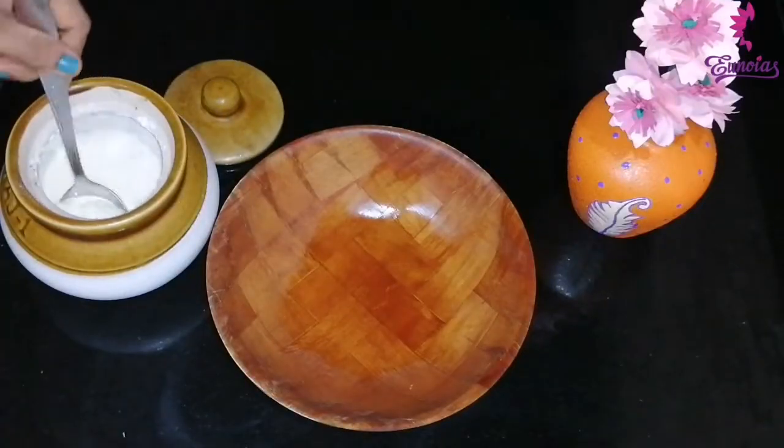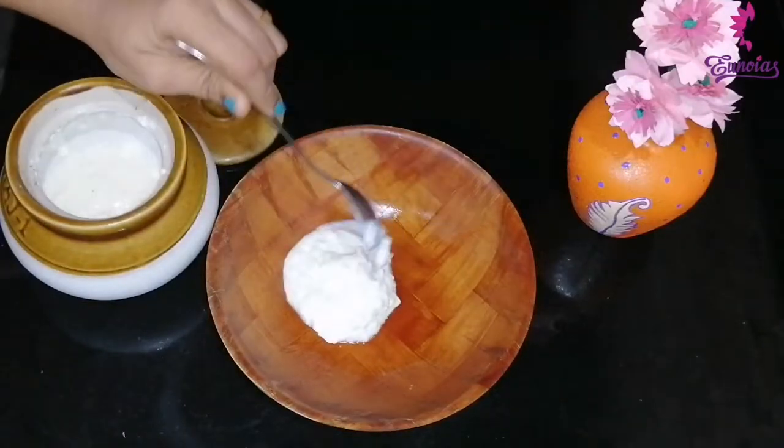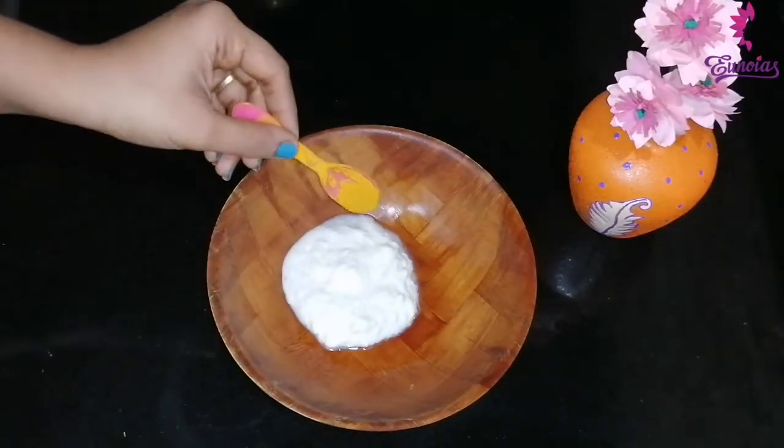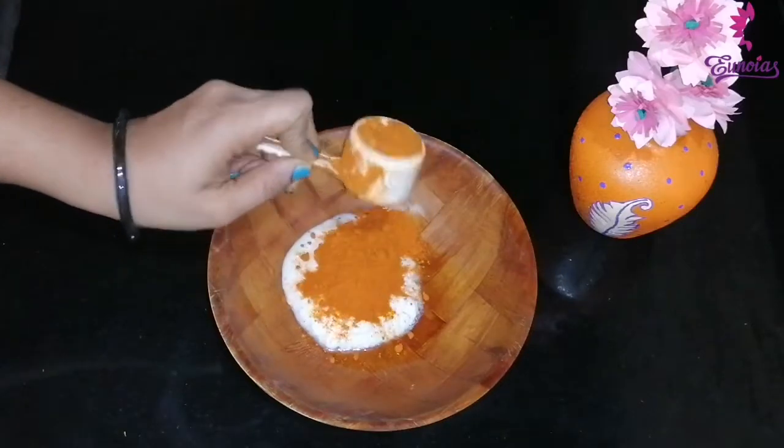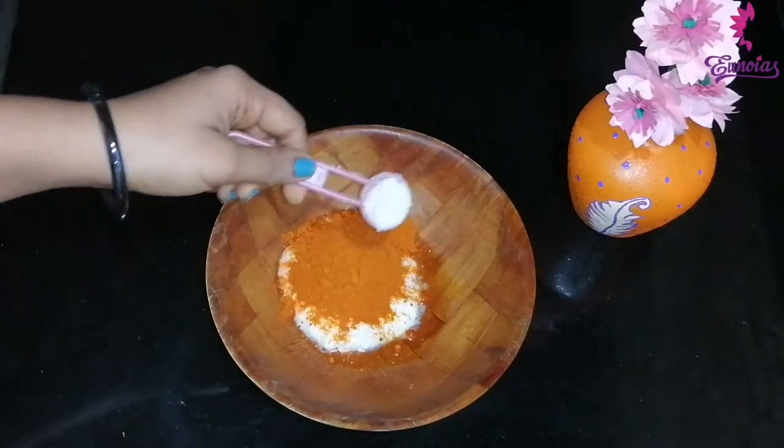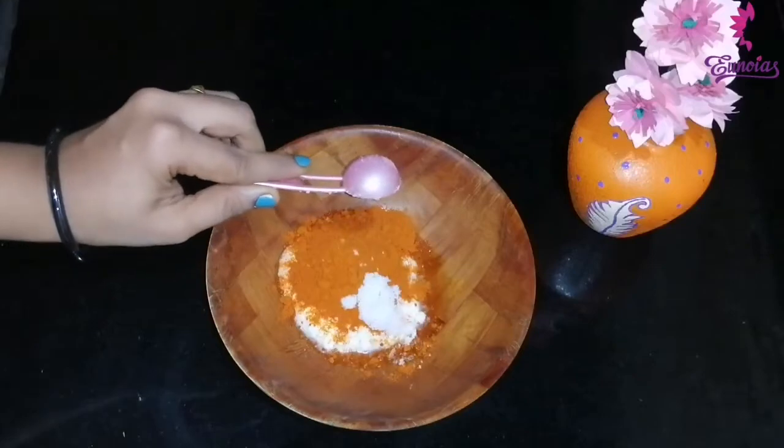In this bowl, add 2 tablespoons of flour. Add 1 teaspoon of flour, 1 tablespoon of flour, 1 teaspoon of flour. Mix it like this.